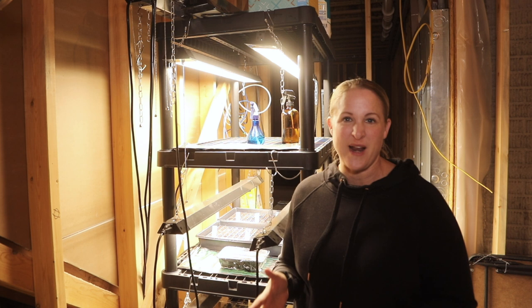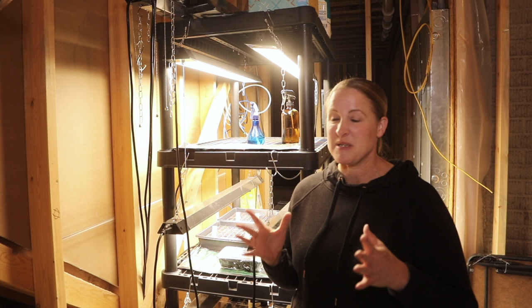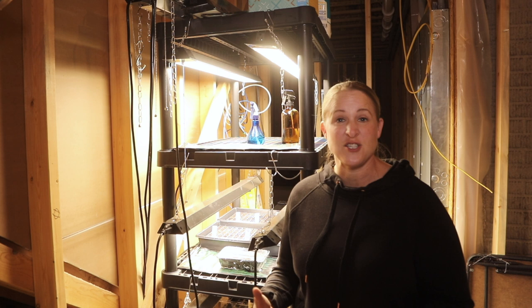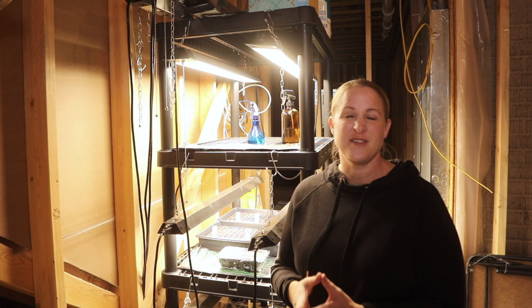You could kind of call my setup a little DIY. Besides the heat mats and the seed trays, everything that I'm using is not specifically for seed starting. The lights and the shelving — I made my own setup on a budget last year because it was my first year. But I had really, really great success with what I used, and I wanted to share it since we're in the very beginning of seed starting season.